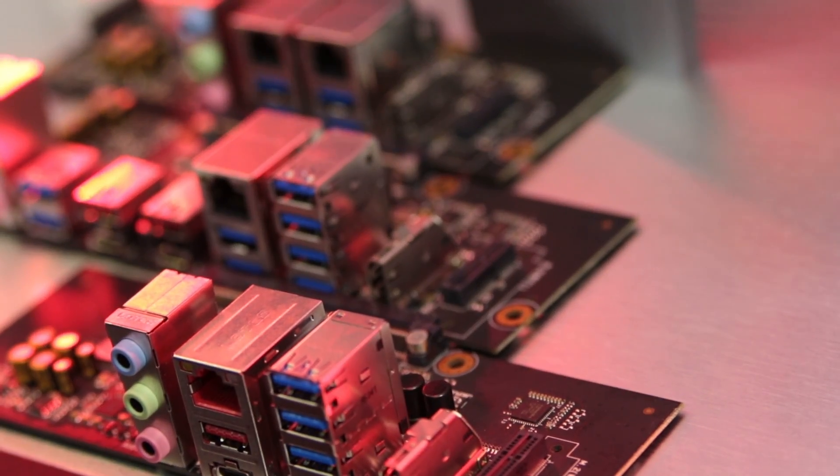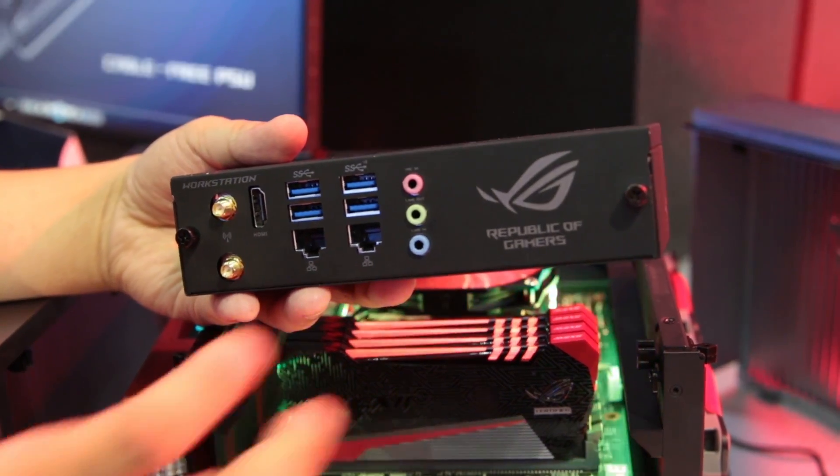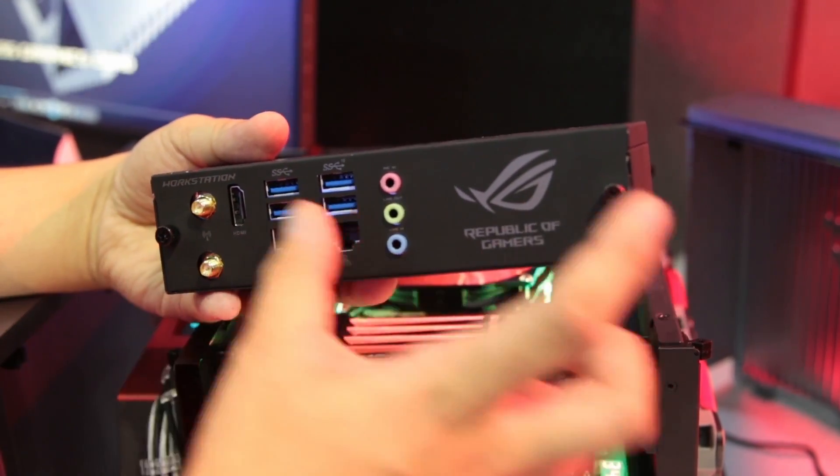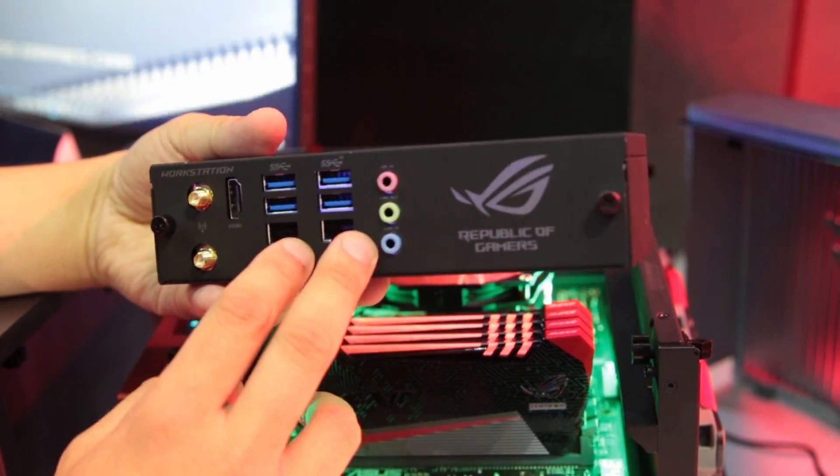What you have on the back is swappable IO modules that allow you to pick the connectivity options that are best for you. This is the workstation module, and what it features is dual LAN on the front, which is nice to have.